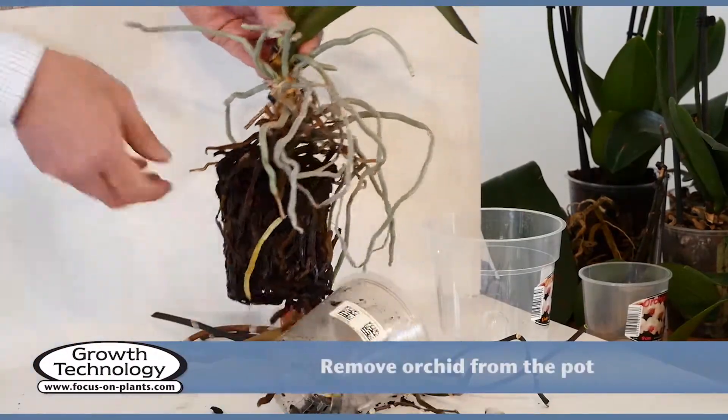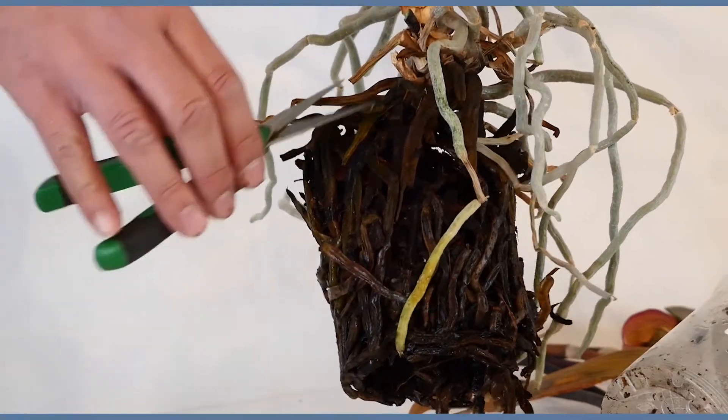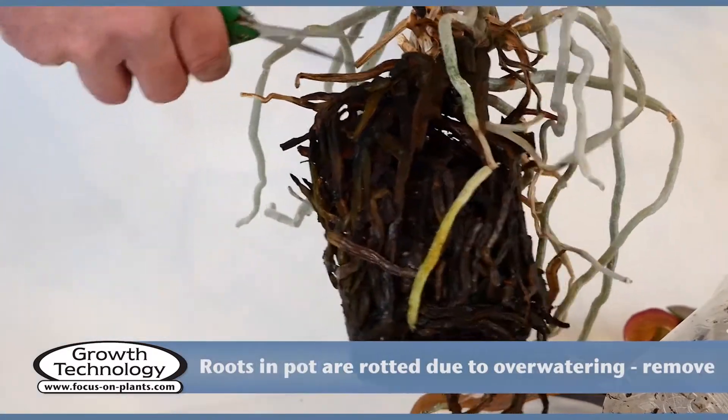Now remove the orchid from the pot. The roots in the pot are rotted due to over-watering and need to be removed.